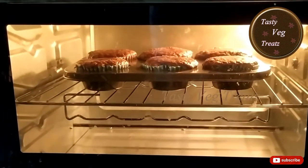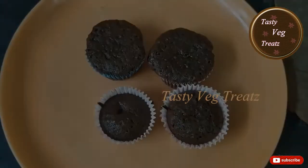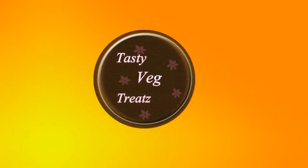I have preheated the oven for 10 minutes and baked the cake at 175 degrees Celsius for 10 minutes. Our tasty and spongy chocolate cupcake is now ready! For more good recipes, please like, share, and subscribe to Tasty Witch Treats.